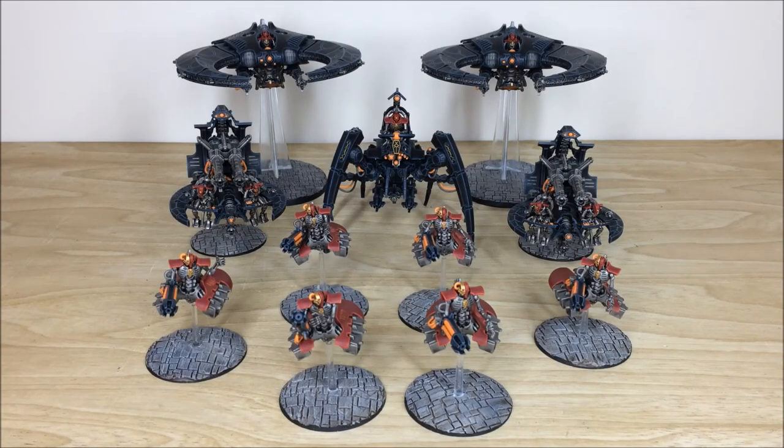Hi guys, hope you're well and welcome to this commission completion video. We have an awesome Necron force for you to check out today. We're back in a second to have a look at this awesome commission in more detail.